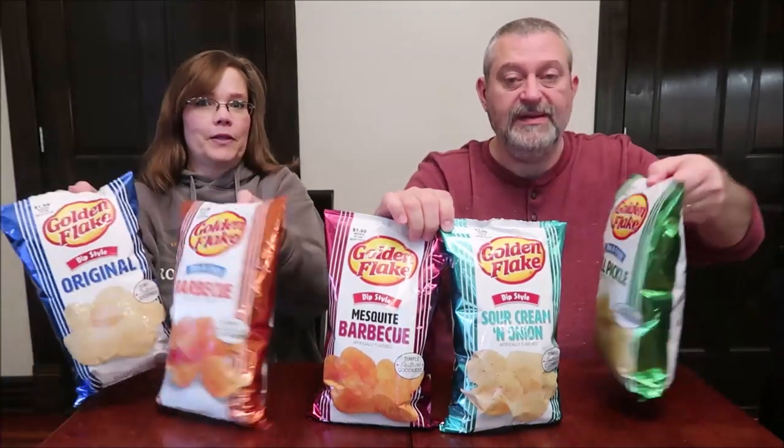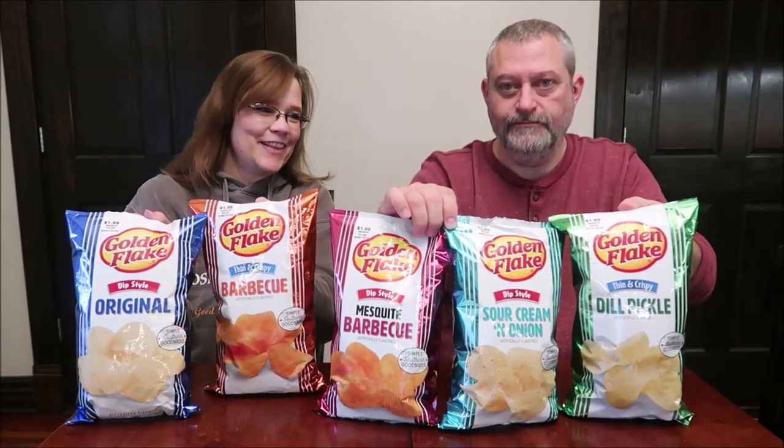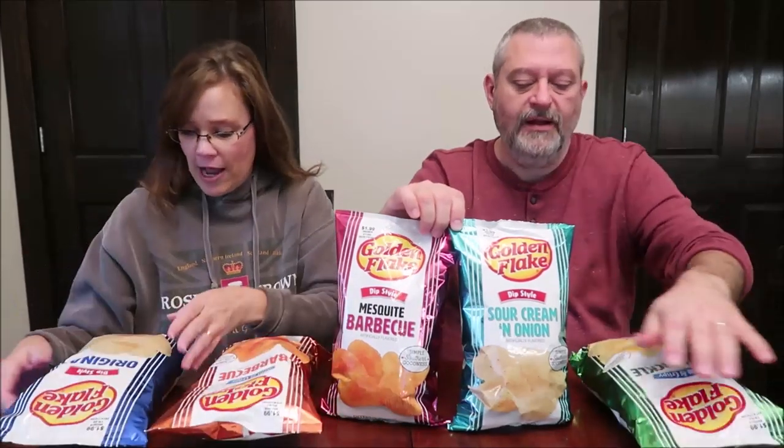Today Kevin and I are going to be trying some Golden Flake potato chips. We have five different flavors — these were a dollar fifty at our local bread outlet store, and the price on them is a dollar ninety-nine, so we got a good deal. Some of them are dip style and some are thin and crispy. We have the dip style original, thin and crispy barbecue, dip style sour cream and onion, and thin and crispy dill pickle. The bags catch your eye — they're pretty and shiny.